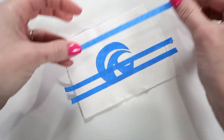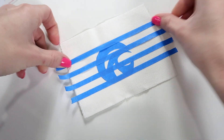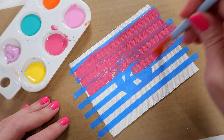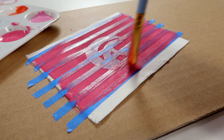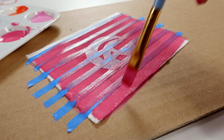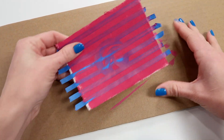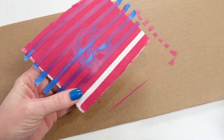For this pillow, I created a wave stencil, but I'm also going to add extra tape to create stripes. Once the tape is in place, you can paint the pillow whatever color you like. For this one, I'm going to have the canvas fabric show through with pink stripes, and then I'll paint the wave last. Now let the paint completely dry before you try to tear away the tape.